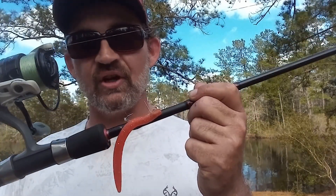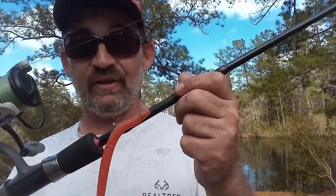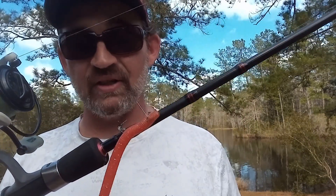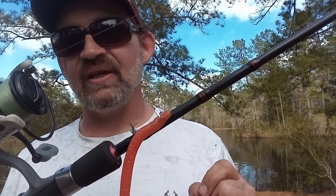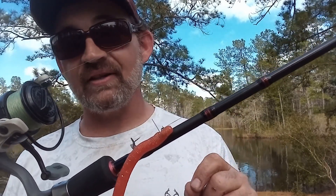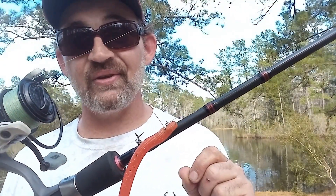First and foremost, how was the action on this thing in the water? What does it look like? Well, it looks really good. It looks enticing — very, very lifelike. Again, it's very reminiscent of a tube presentation. It floats down and has a little spiral, a little bit of glide to it. It's random; it doesn't do the same thing every time. I found that to be very, very appealing.